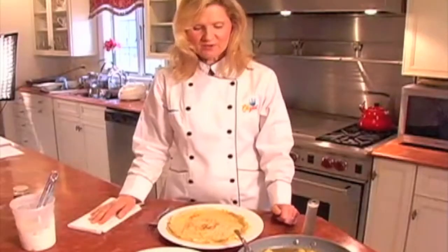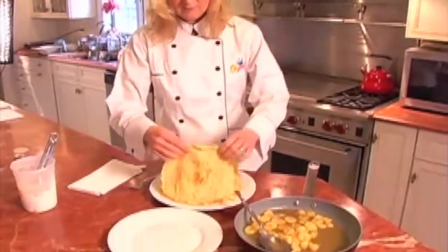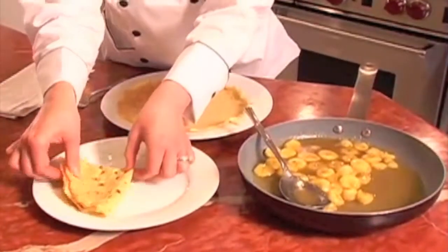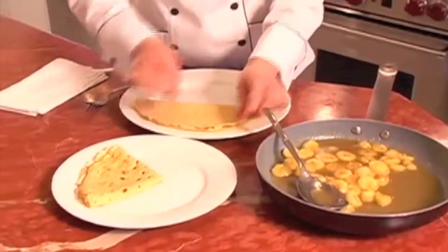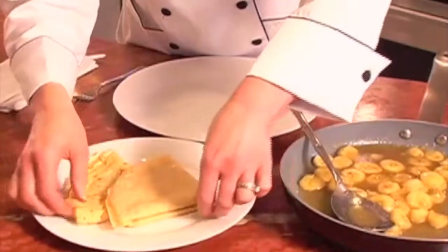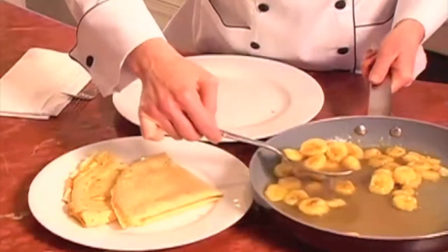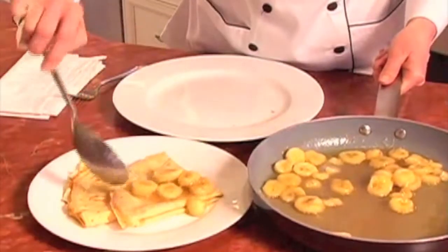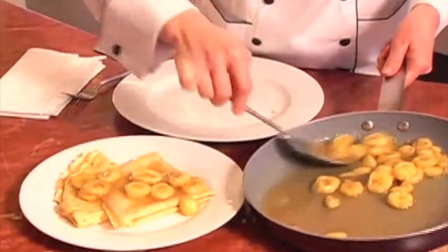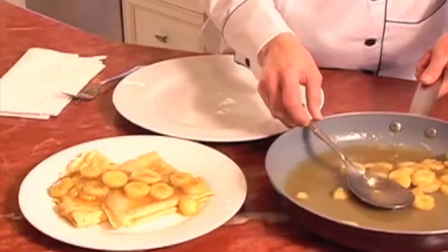We're ready to plate up our whole wheat crepes with banana flambe. What we're going to do is take a crepe and fold it in half, and then again to make a little triangle. I like to put two crepes on a plate per serving. Then we take a little bit of those sautéed, delicious bananas. They smell so amazing with that rum and butter. Even though we use very little butter for this whole recipe, this serves four to six people.